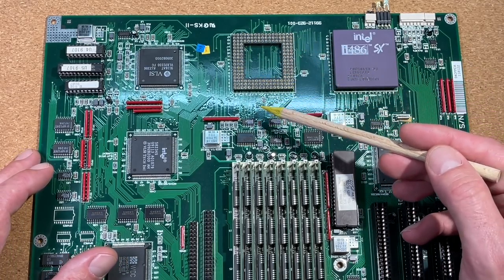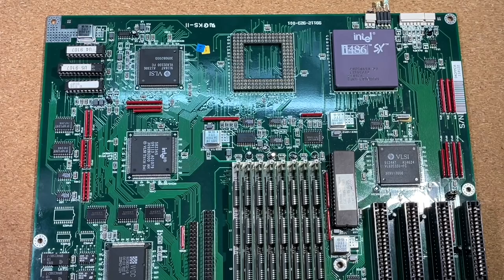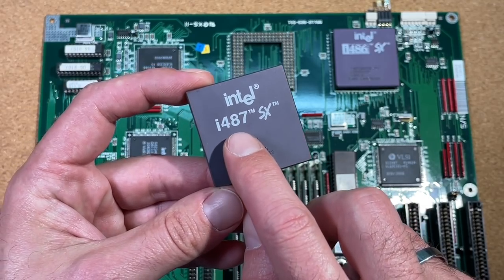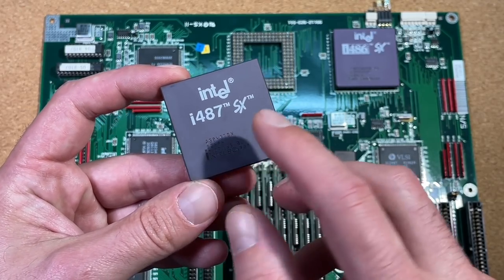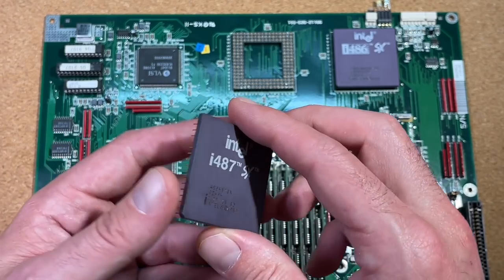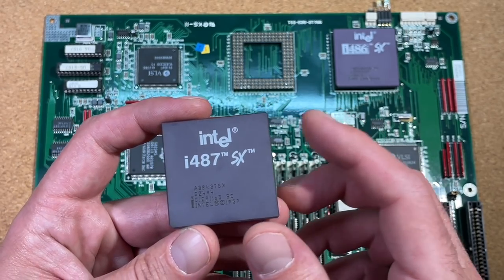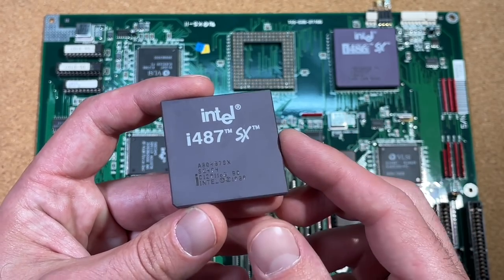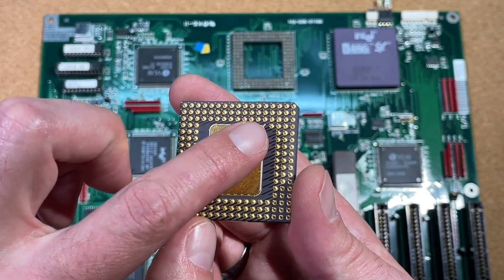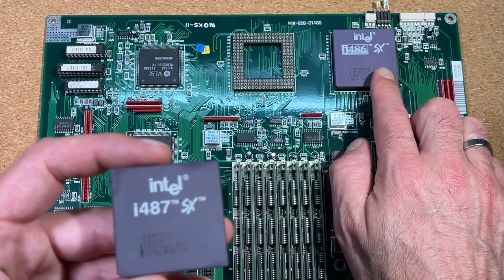Now let's move on to upgrade possibilities. We have an empty socket, and on the silkscreen we can read '487SX'. The first possibility is to put a 487 CPU here. This is not just a floating point unit — unlike the 387 for the 386, the 487 is basically a complete 486 CPU with an included floating point unit, and it deactivates the SX CPU on the board. It's essentially just a common 486DX with an additional pin that acts like an overdrive CPU.